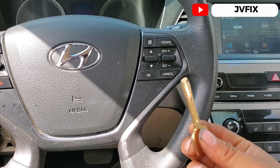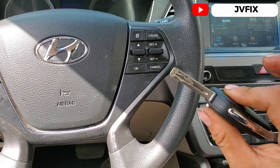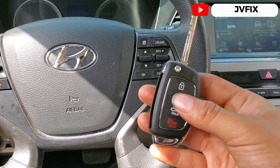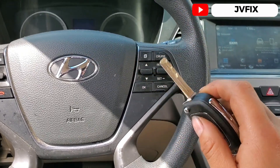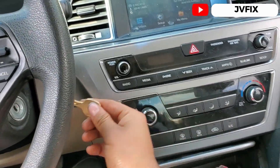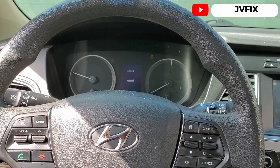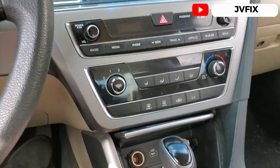We already cut the key and that'll work — with that information we already cut a new key, as you can see. We're gonna program the remote portion now. This car doesn't have an immobilizer — some models do, but this one doesn't — so let me show you: I can turn it on with this blank key, and there you go, it turns on.